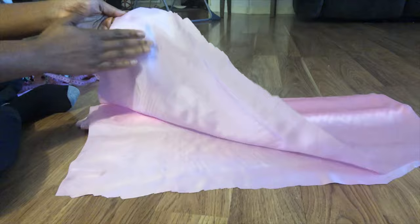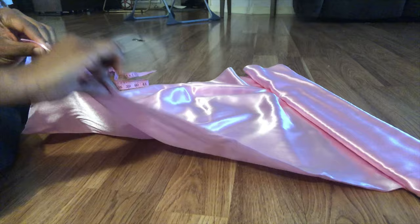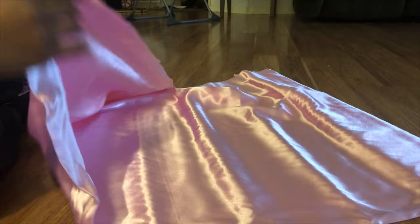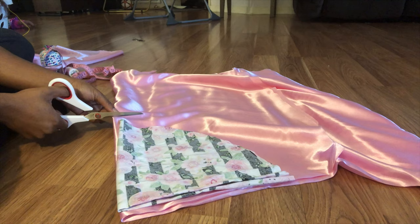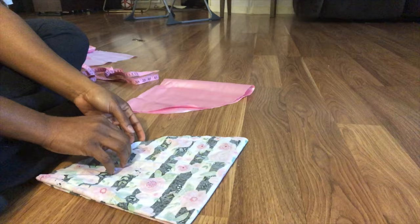Next, we'll get our silky material. You'll notice that one side is kind of dull and the other side is glossy. I'm just unfolding it so I can have enough to make that complete circle. You're going to take the piece that you already cut out and use it as a pattern. Cut around it — I usually cut the silk material a little further than the other fabric, just because sometimes it's kind of hard to work with the silk.